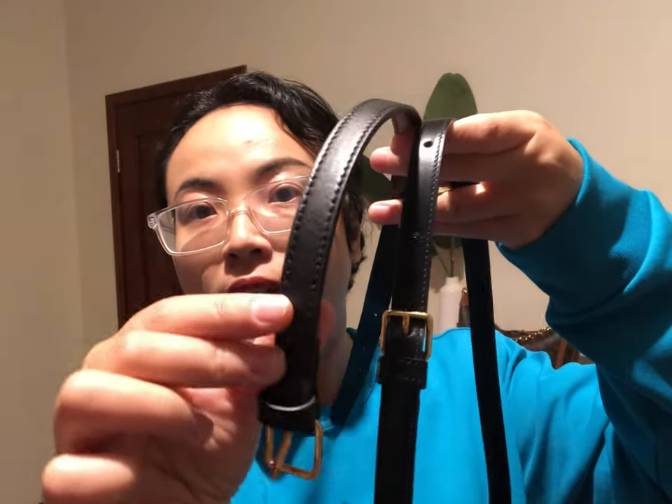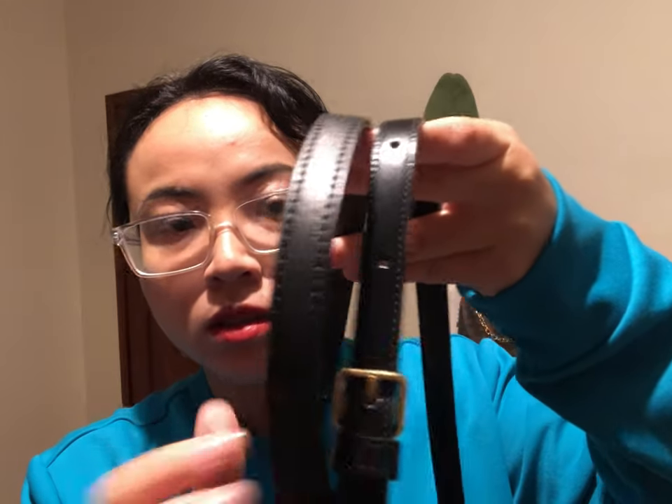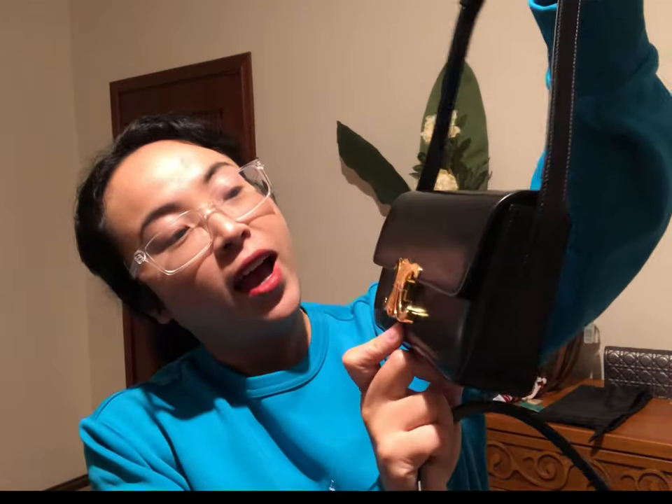The extension leather is not a hundred percent identical, it's not perfect, but it's pretty okay. Hi guys, welcome to my channel, my name is Vivian. I usually do some reviews on handbags, so today's video I'm going to talk about the extension leather for my handbag, the Celine bag Triumph.